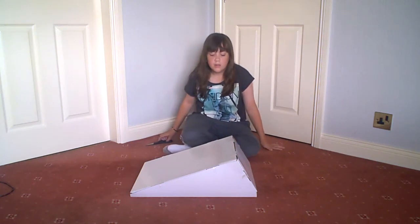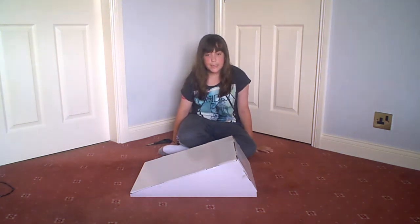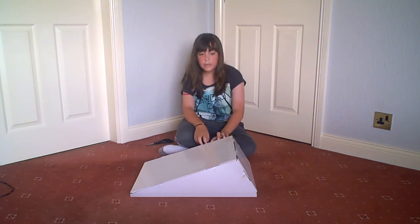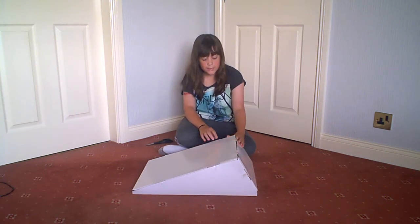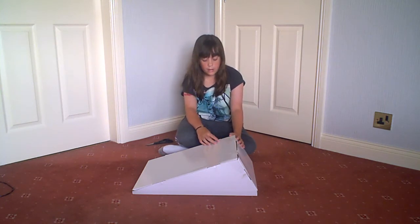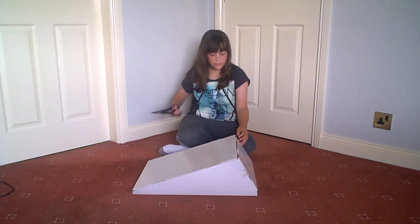Hi, this is Scooter Mad Girl and this is my scooter ramp unboxing. It was 30 pounds from Argos. It's not been in stock for about a month, so I just looked last night on my laptop to see if there was any left, and there was one in stock. So I quickly reserved it and got it this morning. It's a monster double ramp with a bridge to connect it together, so here's the unboxing.